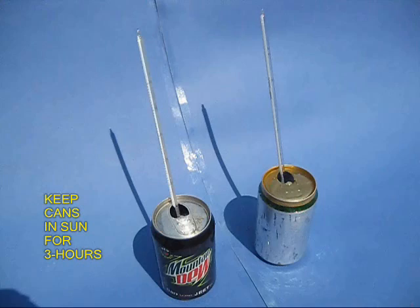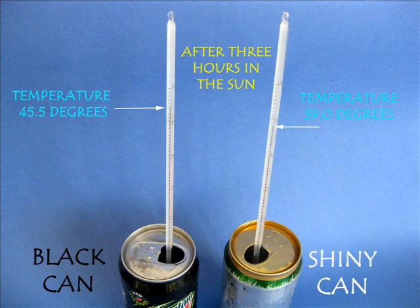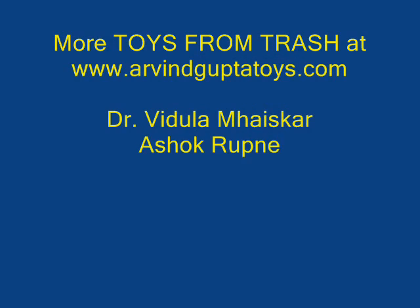After three hours, you would be surprised that the temperature of the black can would have risen by 6.5 degrees, which means the black can has absorbed a lot more heat and the water has become warm.